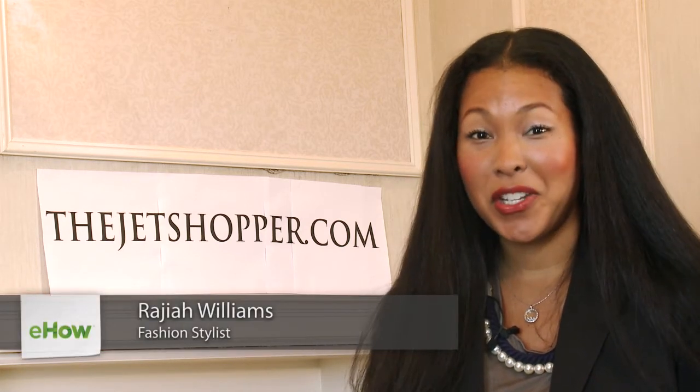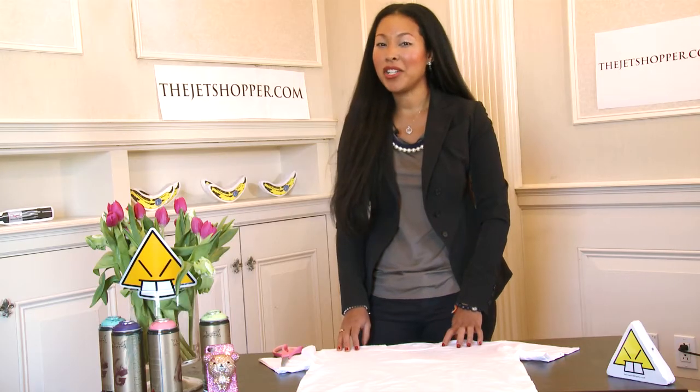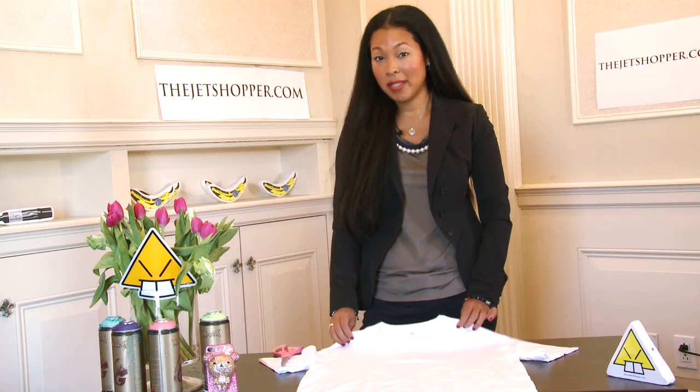Hi, I'm Gia from The Jet Shopper, here at the Origami Showroom in New York City. I'm going to show you some quick tips to customizing your own shirts, to prove to you that you don't have to work in the fashion industry to be your own fashion designer. Today I'm going to show you how to cut a t-shirt with scissors.